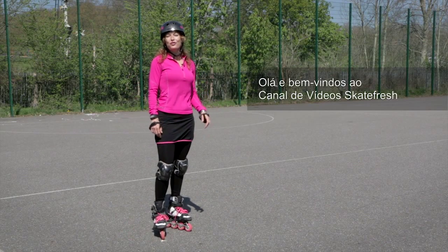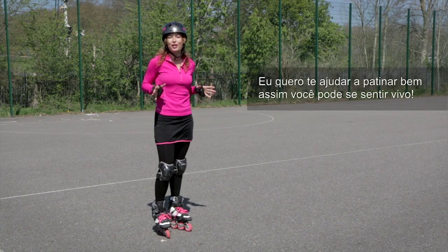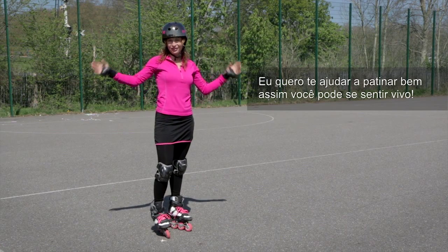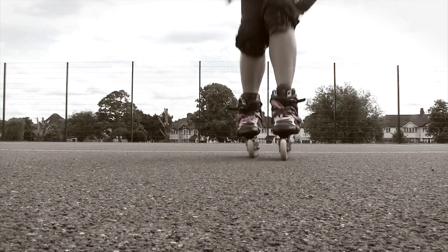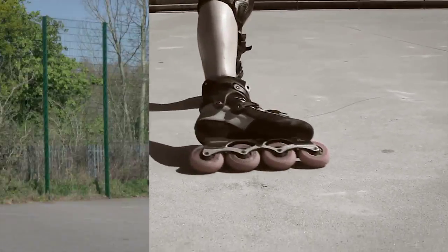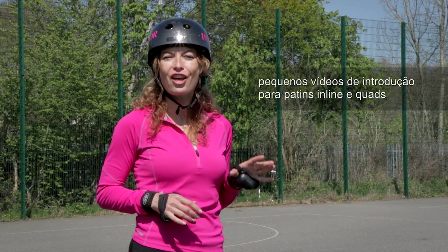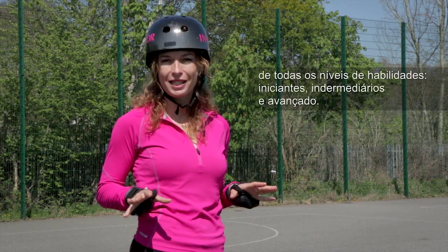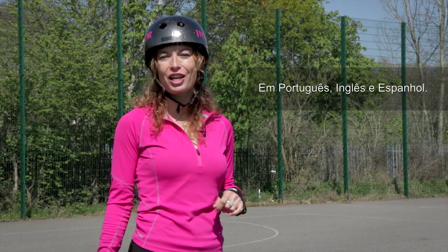Hello and welcome to the Skate Fresh Videos channel with me Asha Kirkby. I want to help you skate well so you can feel alive. On this channel you'll mainly find short tuition videos for inline and quad skaters of all abilities — beginners, intermediates and advanced — in English, Spanish and Portuguese.